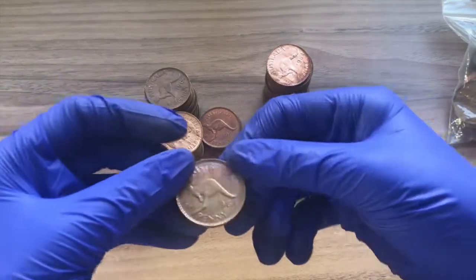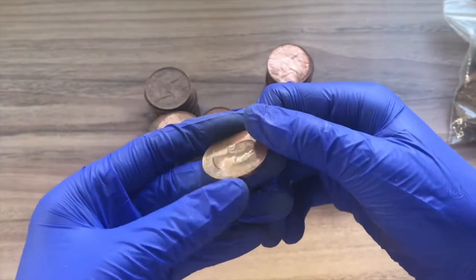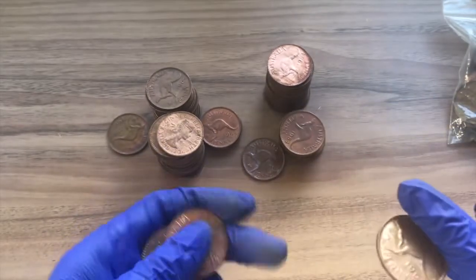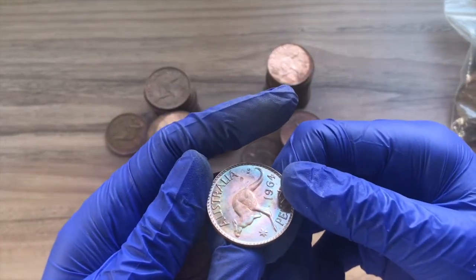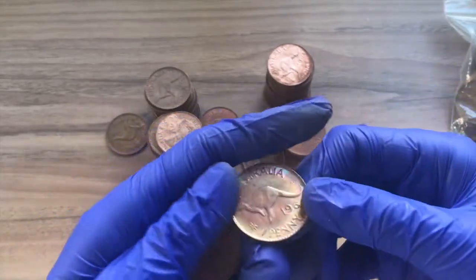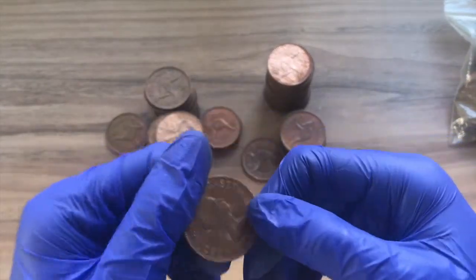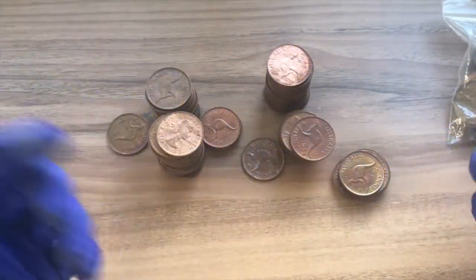What I wanted to show you were some of these coins. I'm pretty sure you might not be able to see it on camera, but they look almost like rainbow. I took out all these coins because they look slightly rainbow — it might be a bit hard to see on camera. It's a little weird. I just wanted to show you this weird colour. I'm not sure what makes them look rainbowish, but if you know why that happens, please feel free to comment down below.